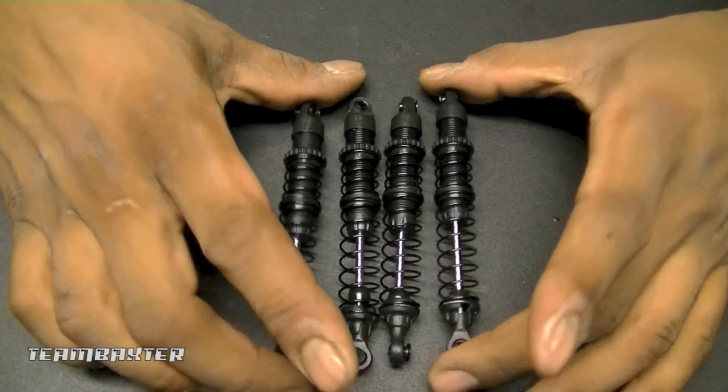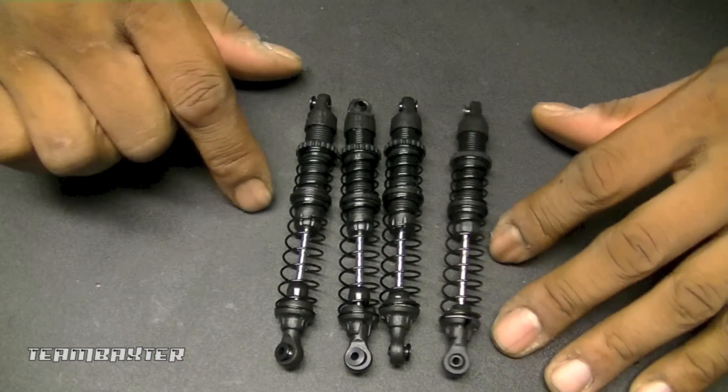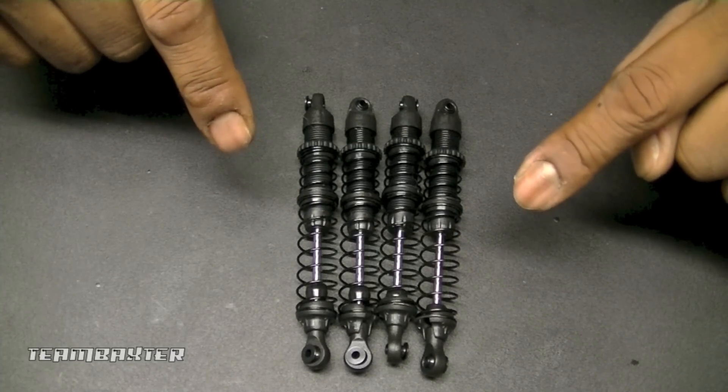That's how the shocks go together. I'm gonna get the other three completed and get them mounted on the truck. Shocks are done — got a nice smooth action to them. I don't know how they'll perform once I get them on the truck, but they look pretty good just now.